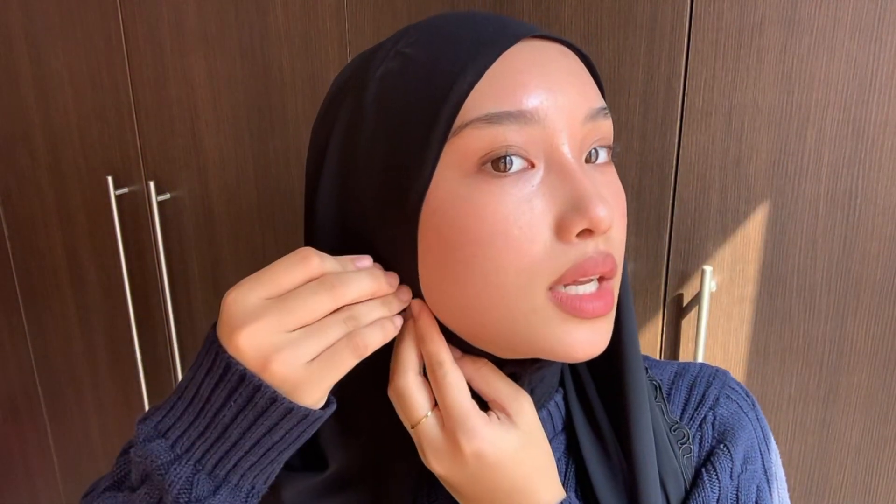Alright you guys, so for the first hijab style, it's very quick, simple, easy — literally anyone can do this. You obviously have your undercap underneath with one shorter side. For my case, it is my left side, and then you want to have a longer side on the right. If you want to line it up with your undercap, make sure it doesn't show. I'm going to pull it back here and then pin it down just like that.